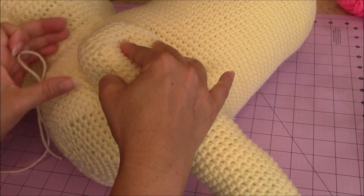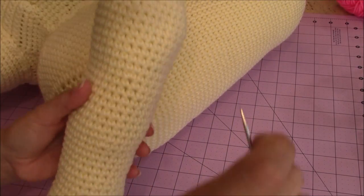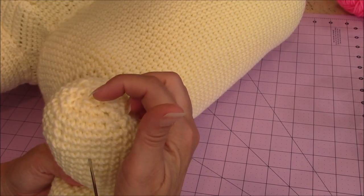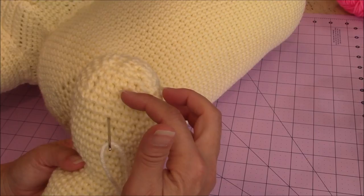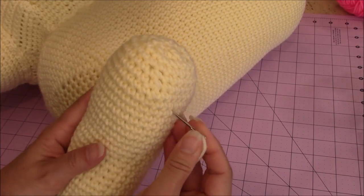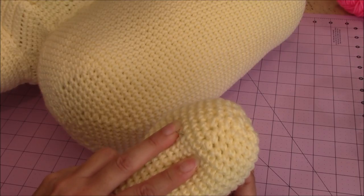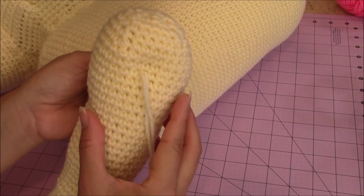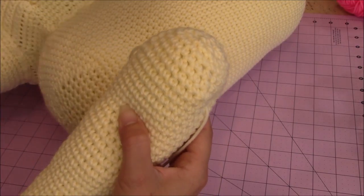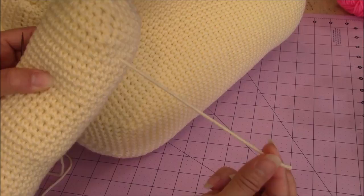With the paw still facing forward, take your tapestry needle and go into the leg at the top — about 8 rows down from where we closed it — centered with your tapestry needle. Then go through to the opposite side, trying to go between the stitches. Pull the yarn through, making sure you leave enough of a loose yarn end hanging — don't pull it all the way through.